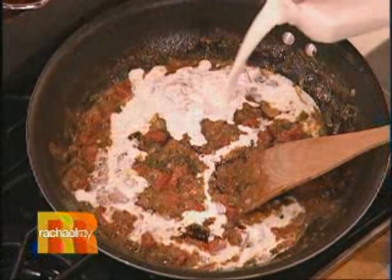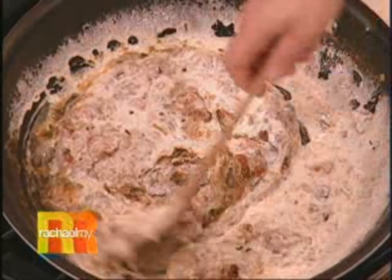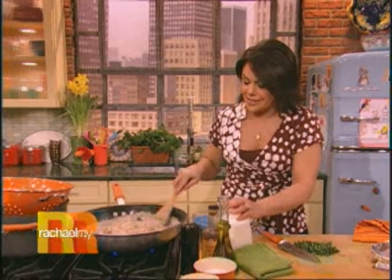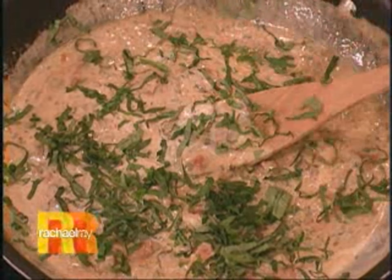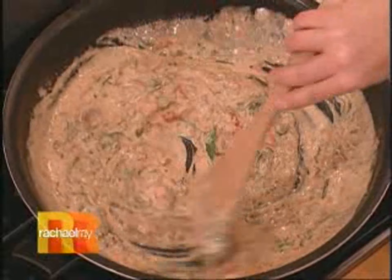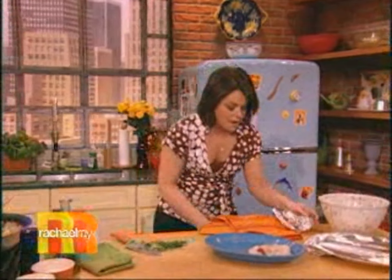There's everything but the kitchen sink in this one, but it's so good. And then a little bit of cream around the pan to blush the sauce. It's this pink, delicious, creamy, fabulous, disgustingly good — no words for it — thing. And then it gets even better with basil. I drained off the pasta over the break. I've got a nice tagliatelle over there.